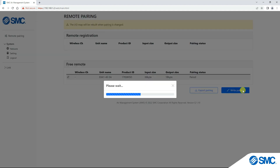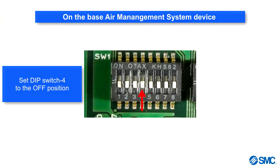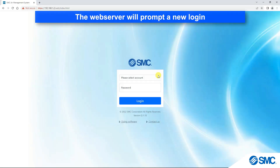Next, set DIP switch 4 to off on the base unit to come out of pairing mode. The LEDs on the wireless adapters will change to green, and the web server will reset and prompt you to log in again.